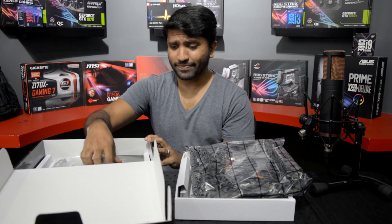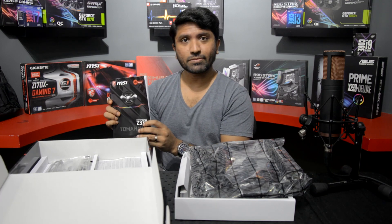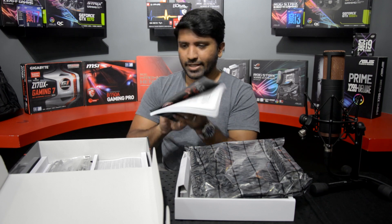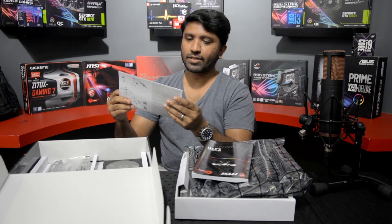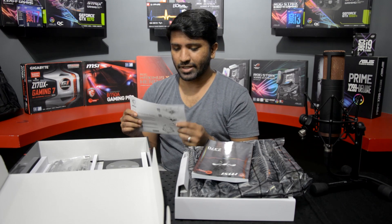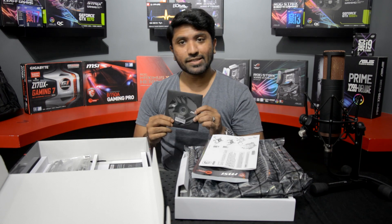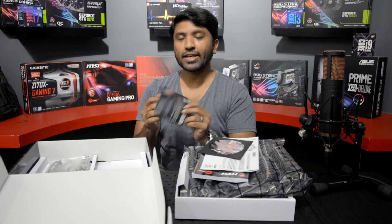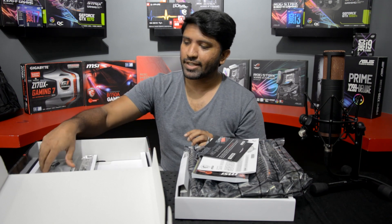So we have the manual, which carries the same branding as the motherboard — pretty standard. We also have a quick installation guide for different types of CPU coolers, which I think is a nice touch. We've got a driver CD in matte black, and a little thank-you note for purchasing an MSI product, which is a nice addition.